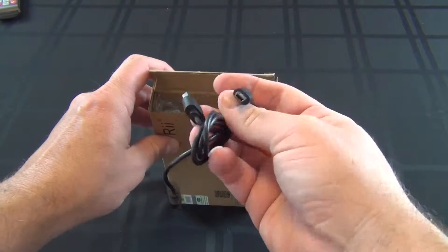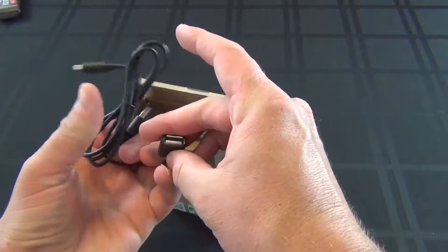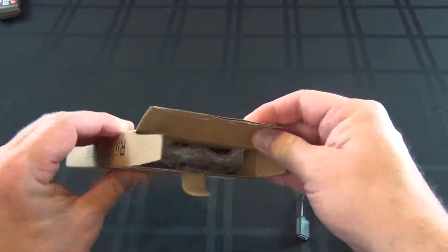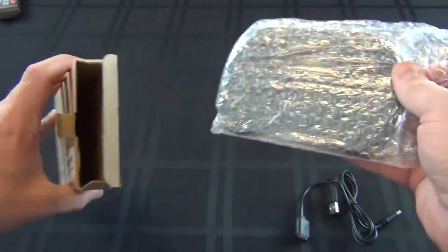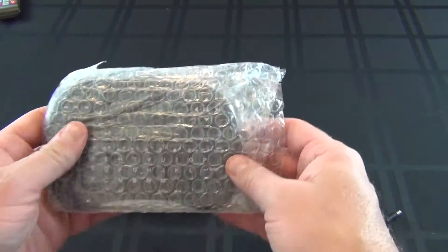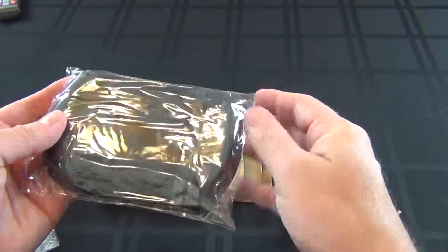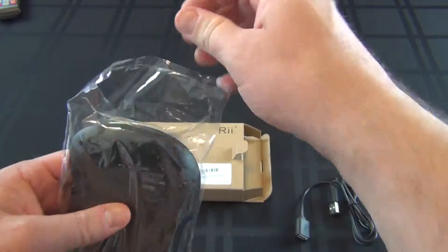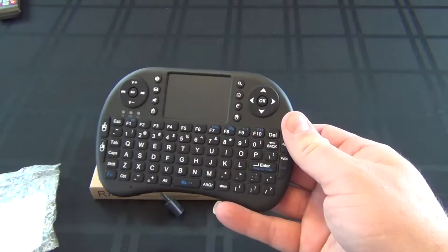So you have your USB adapter — looks like a male and female charging connector. It doesn't open up any other way, so nothing else inside. It just comes with a keyboard and a USB adapter.